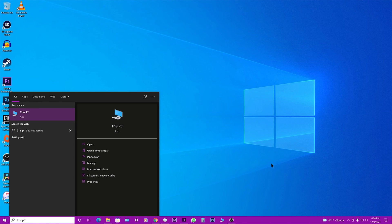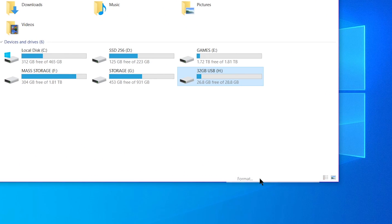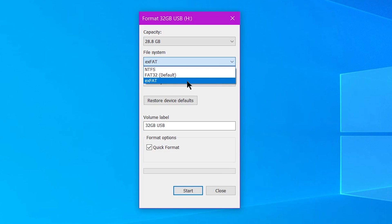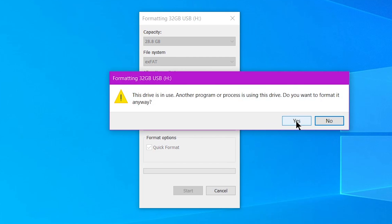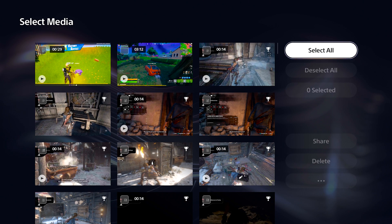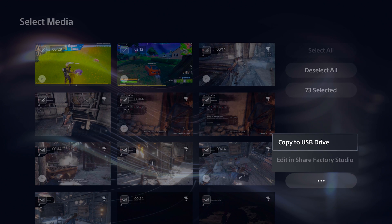So all you have to do is connect your USB Drive to a computer and format it as exFAT. To do that, just go to This PC, then right-click on your USB Drive and click on Format. Under File System, select exFAT. Do not select Restore Device Defaults. Select Quick Format if not already selected, and hit Start. And as you can see, when I select all my videos and copy them to a USB Drive, I don't get that error message anymore.